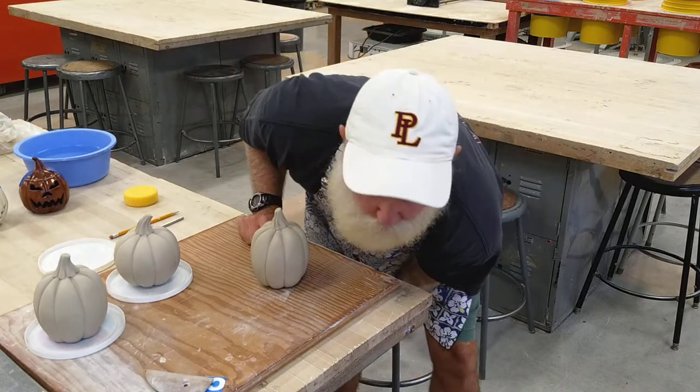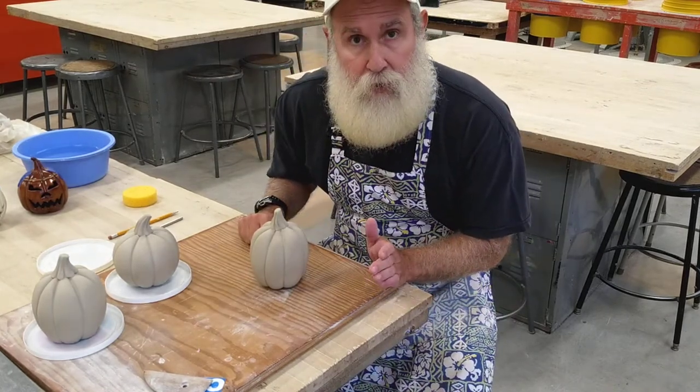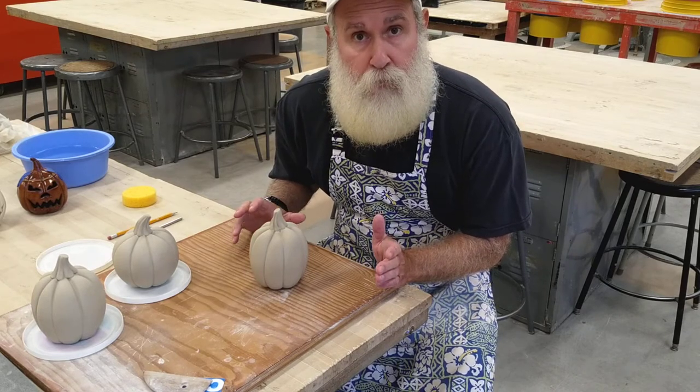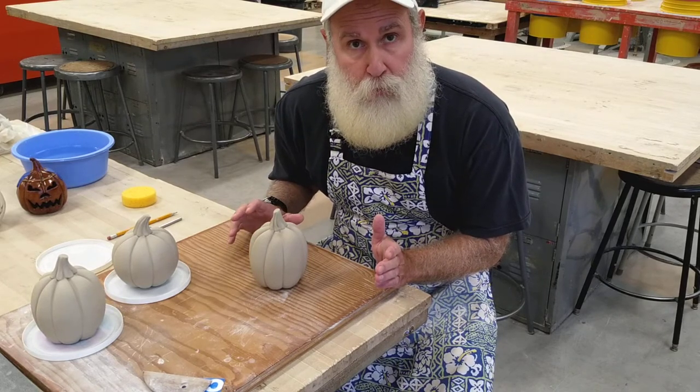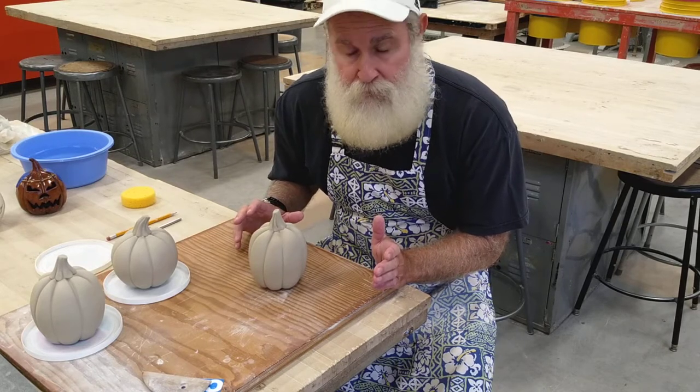Good morning guys. I just wanted to give you a quick little video here while we're waiting for our jack-o-lanterns to dry to become leather hard before we can cut them open. A couple things that you can do in the meantime.